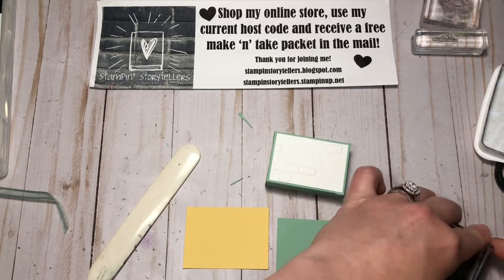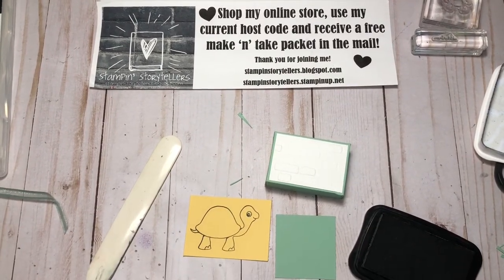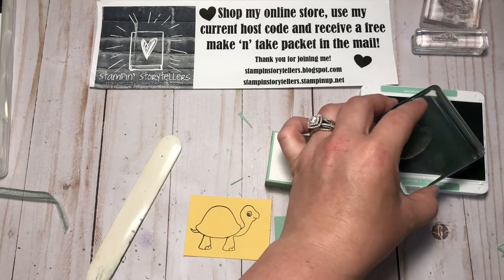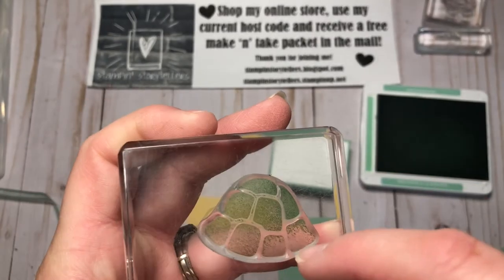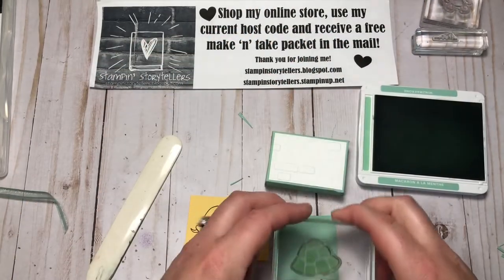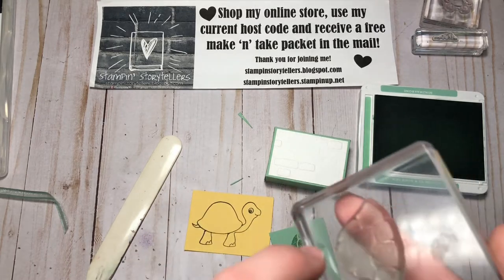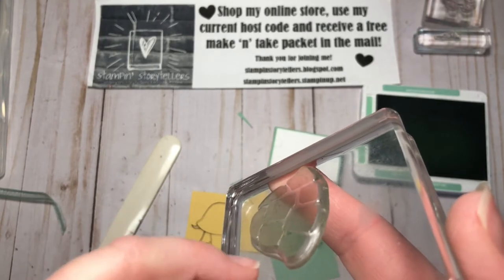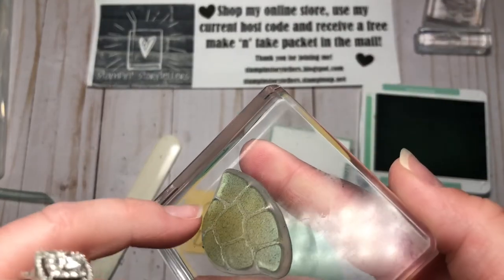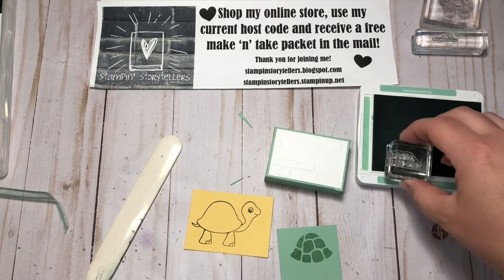On the So Saffron I'm going to stamp our turtle in Memento black, and on the Misty Moonlight cardstock I'm going to stamp the turtle shell. I've noticed that on this turtle stamp the ribs in between the little spots aren't very deep, so you just set it on your ink pad to get the ink and then rock it just a little bit — you're not pushing too hard. If you push on the ink pad, there's a lot of ink on all those ribs that you don't want.